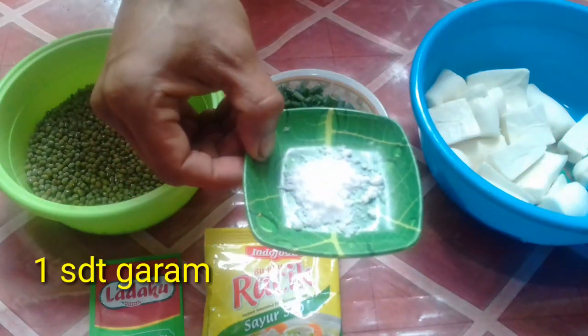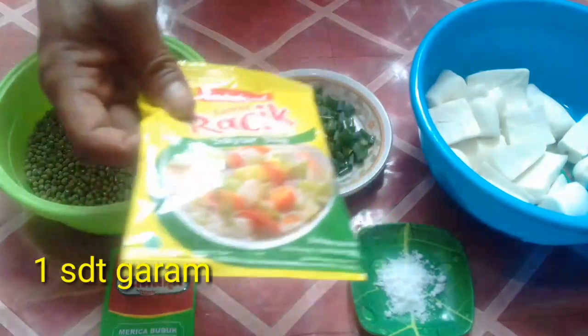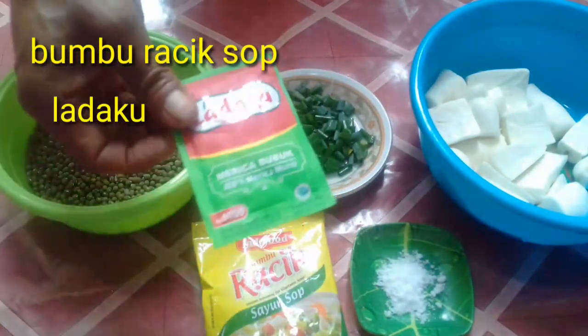Satu sendok teh garam, ini ada racik sop, terus lada kuk.